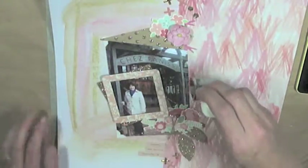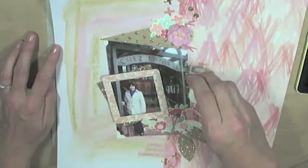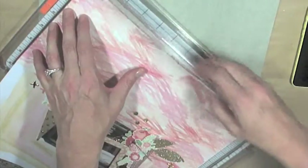Once I got everything glued down, I decided to stamp 'I love you' three times on the right-hand side with some gold ink. It's just a really pretty accent that you can see on the right-hand side there.